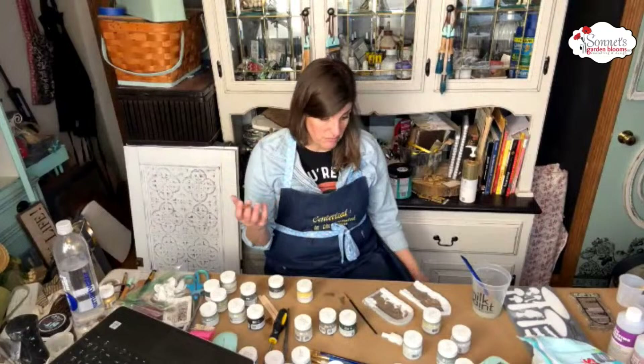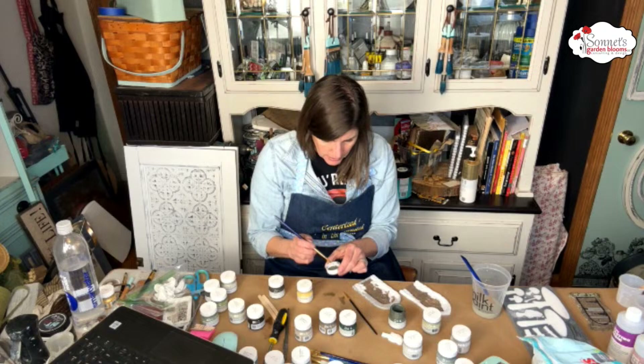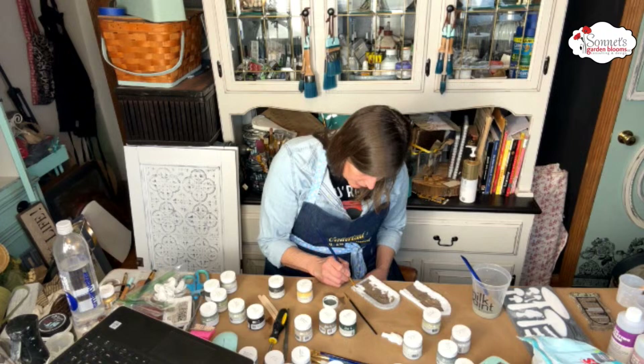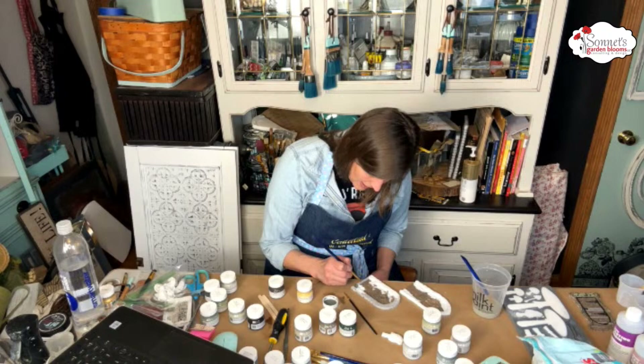How will you weather them? Actually, according to Fusion, their paint will hold up outdoors without sealing, because of the built-in sealer — so we'll see. I'm going to add a bit of green — I'm going to add Everett for this door. Let's see — let's just add a little bit of green here.